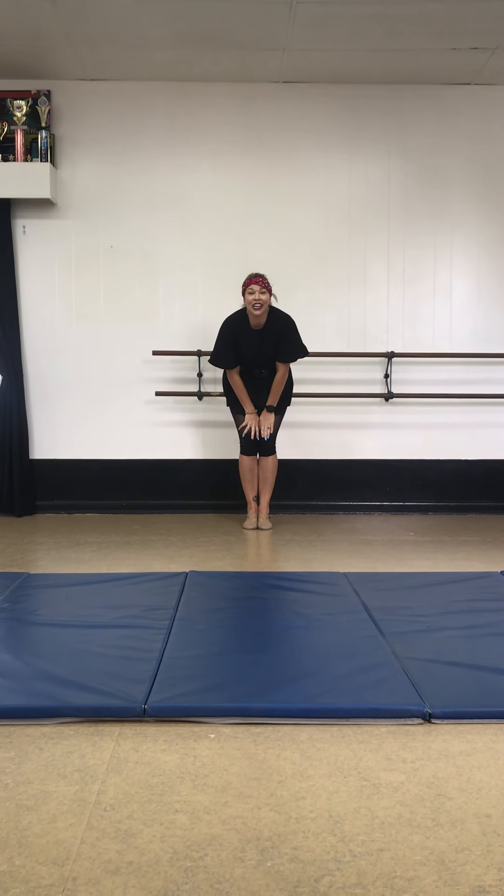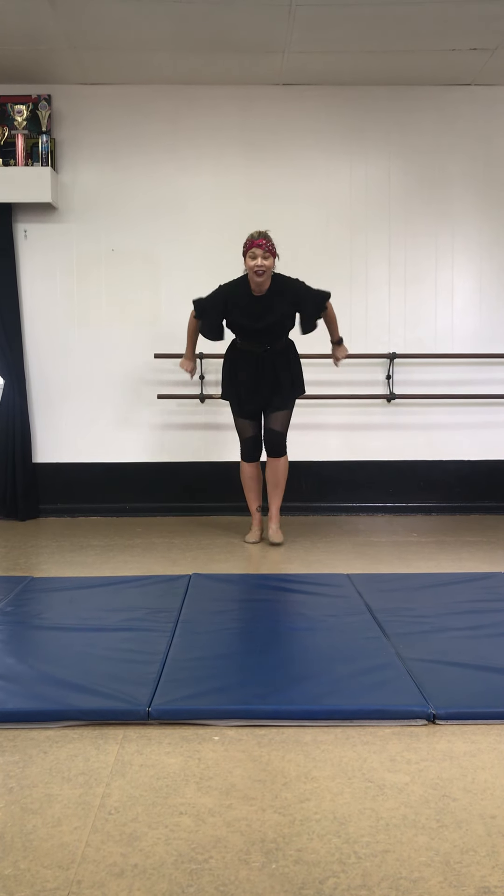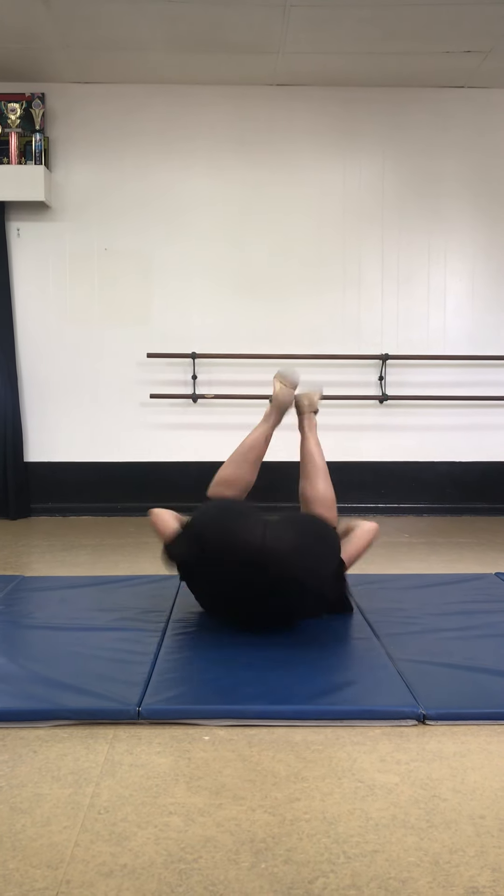Here we go. We're going to do one more trick — jump and roll. Jump. And up. Back it up.